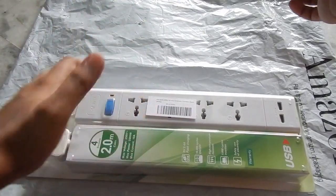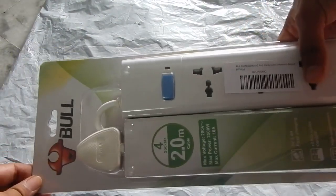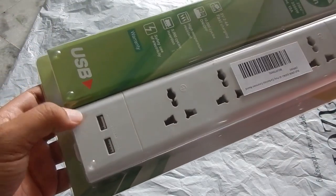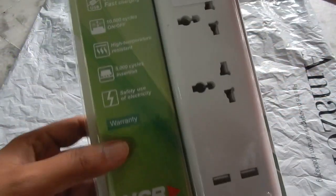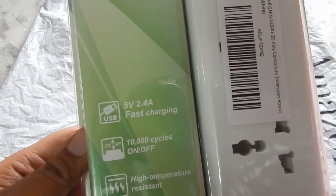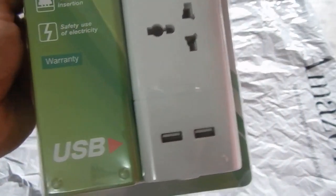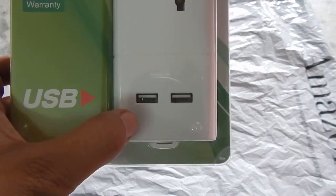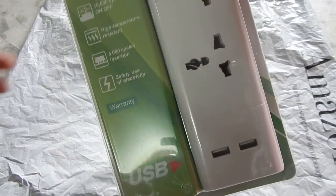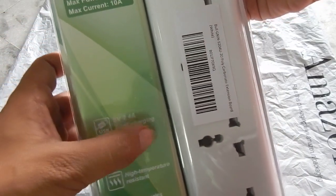Hello everyone and welcome to another video. In this video we are going to take a look at this extension box from Bull. The extra feature on this particular extension box is that it comes with two USB ports. If you look at the box, you can see that the USB ports are rated at 5 volt 2.4 amp. I'm not sure whether a single port is capable of giving 2.4 amp or the combined output of both ports is 2.4 amp, but in this video we will do all the tests to tell us whether these are actually fast charging ports or not.